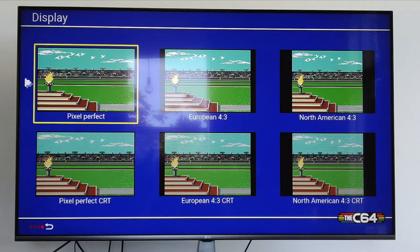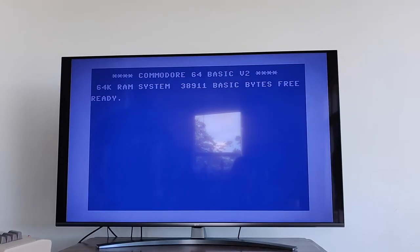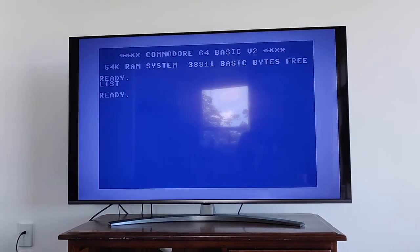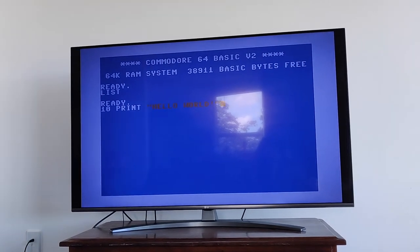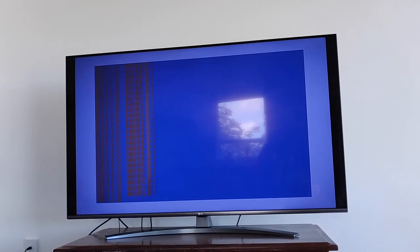In the display options there are some interesting settings. You can choose pixel perfect, which gives the full display width with square pixels for the C64, or pixels at a 2-to-1 ratio for VIC-20 mode. There's a European 4x3 mode and a North American 4x3 mode. You can also select a CRT mode, which introduces a softer scanline effect to make games look like they were running on an old TV display. I chose to boot the system into classic mode, and it looks just like a normal Commodore 64.